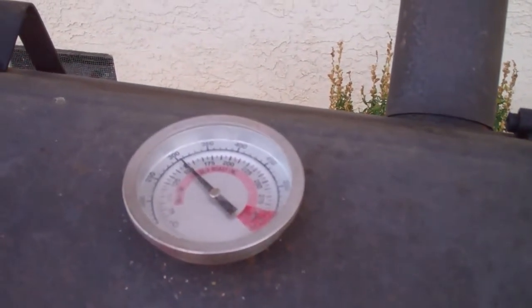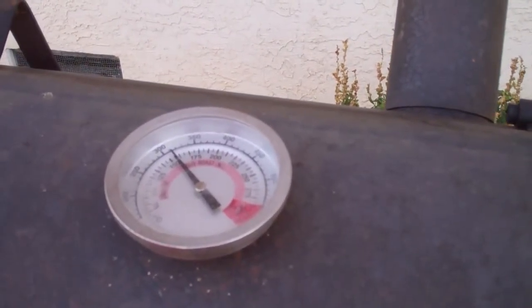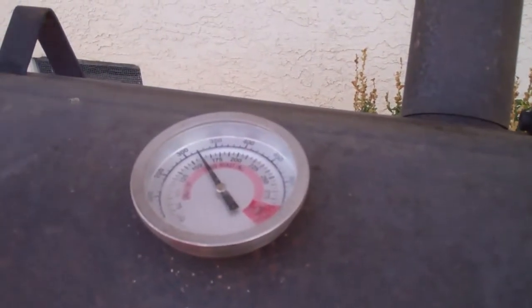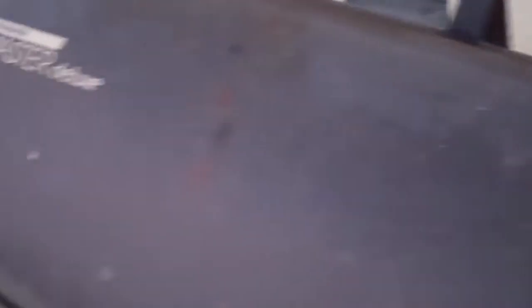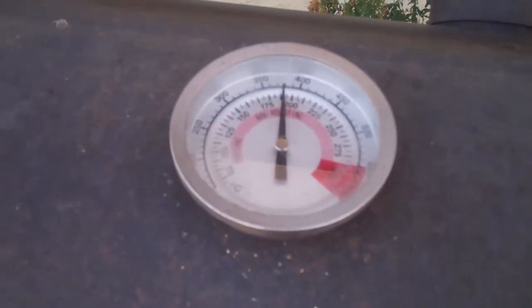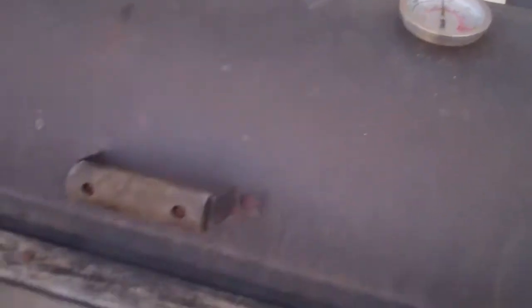It's back up to 300 and you can see it's rising. Once the wood dries out and catches on the fire it heats up. It's now up to 380 degrees, which is right in the middle of the barbecue roasting range, so we're just gonna let it go.